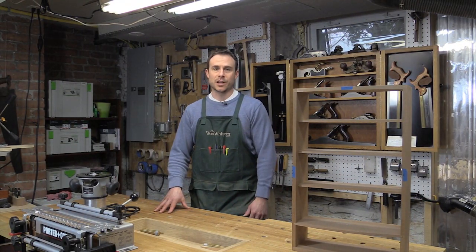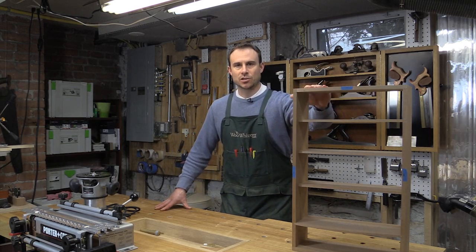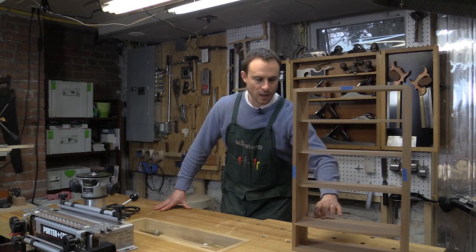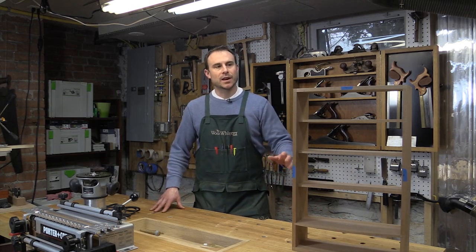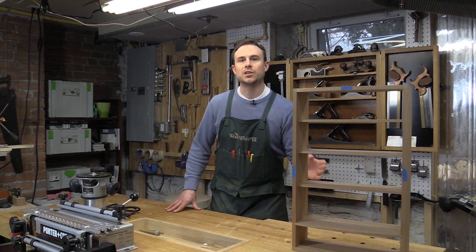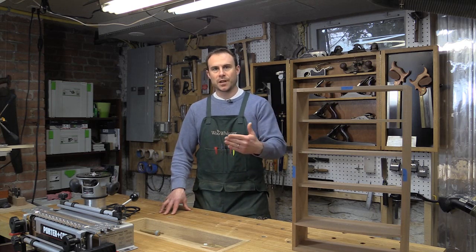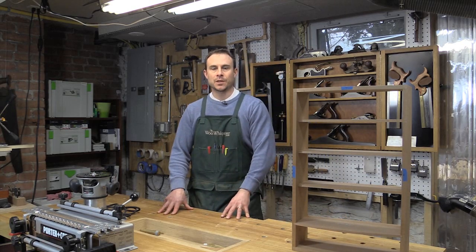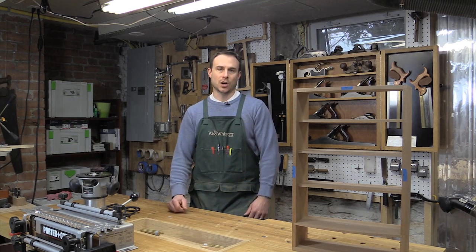Hi, and welcome back to my shop. In the last episode, I completed the case construction for my hanging cabinet, and I fit in the shelves as well as the divider that sits on top of the three drawers. Before I can go ahead and glue up the case, I still need to insert the vertical dividers that go between those three drawers, and I need to do that before gluing up because they're going to fit into dados that will be cut into this divider and the bottom of the case. So I'm going to get started there, and then that will give me the last piece I need to actually glue up the carcass.